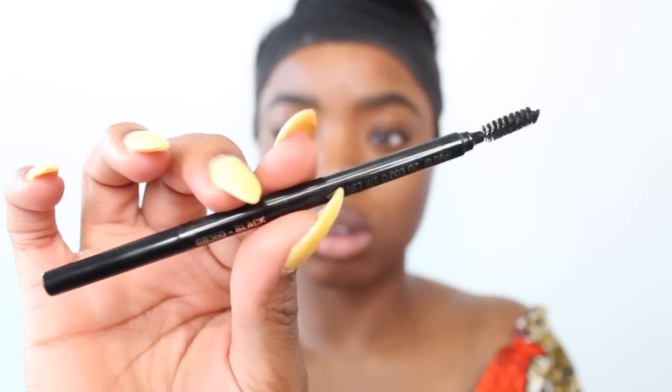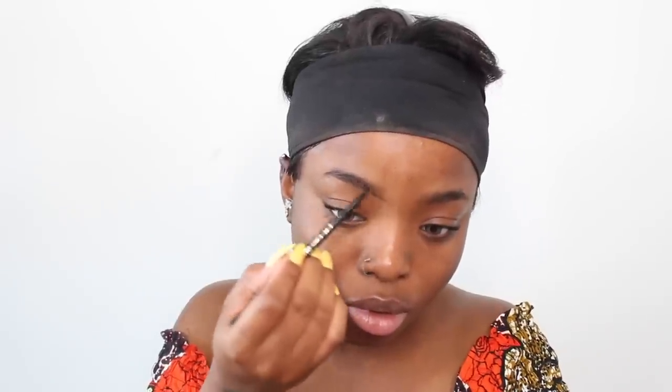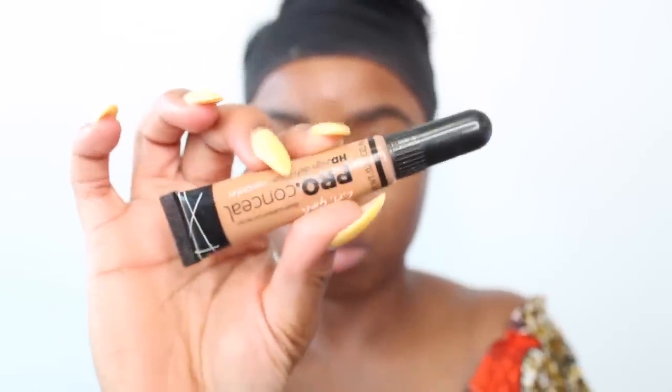Starting off, I'm using the Ella Girl Pro slim brow pencil in the shade black to fill in my eyebrows. I first draw a line underneath my brows and another line on top, following the natural shape and filling it in a little more. Then I take the spoolie part to blend in the product. Next I'm taking the Ella Girl Pro concealer in the shade toffee and using a flat brush to define my eyebrows, going underneath and on top to make them look clean and defined, then blending out any harsh lines.